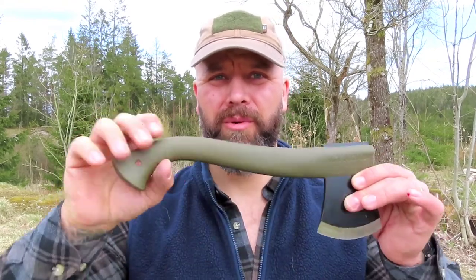Yeah, short and to the point. This is the first time I used it — it's really lightweight and it's well balanced, I think so anyway.